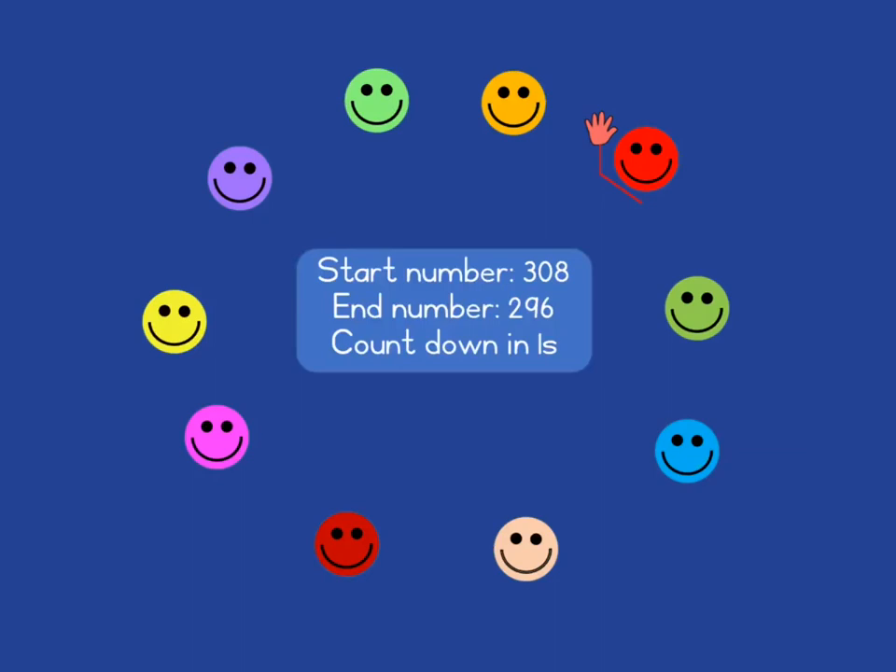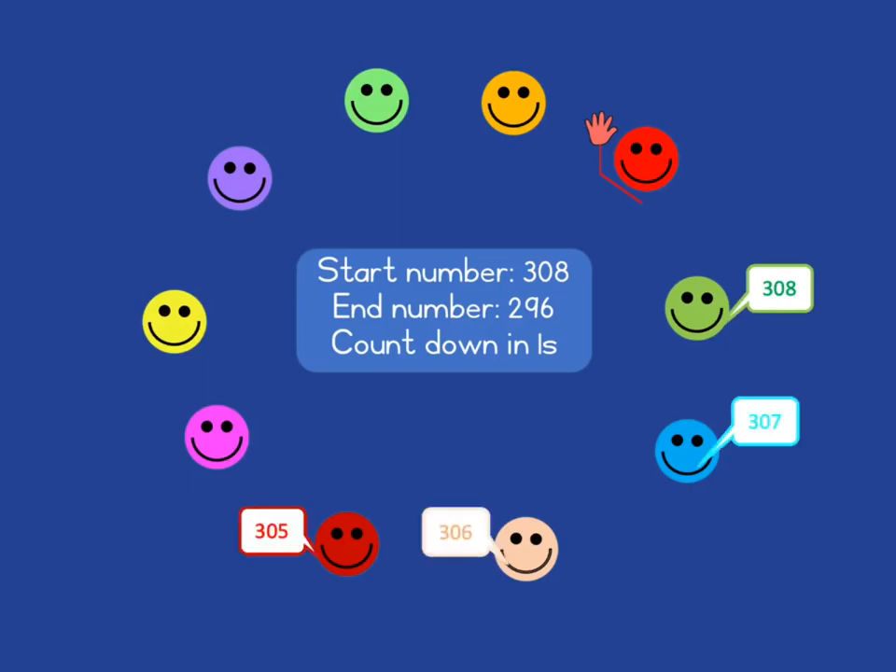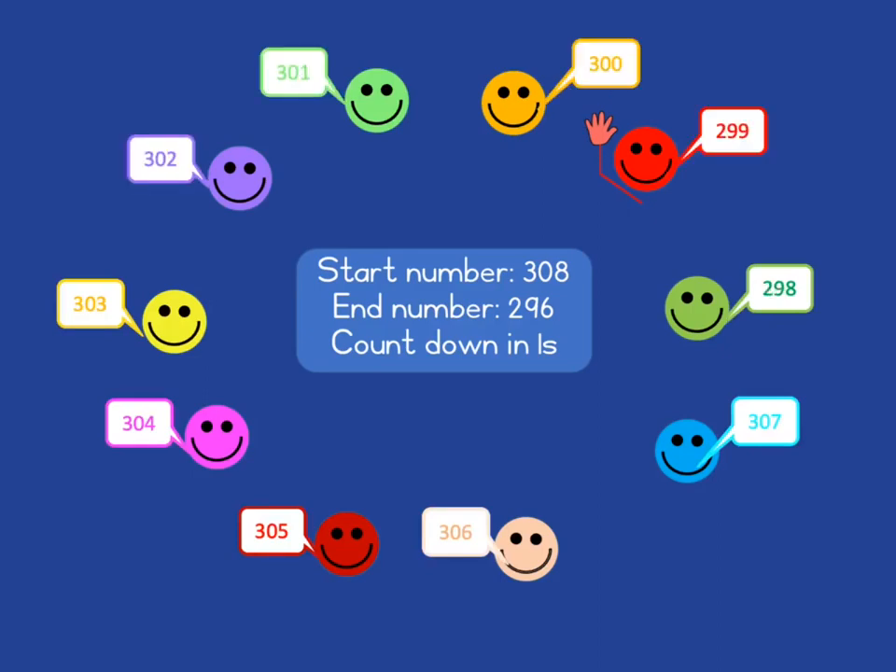We then start by giving them a new start number, a new end number, and a new way of counting. Here starting at 308, ending at 296, and counting down in ones. The person immediately after the red person must now start with 308. We'll go around the circle counting in the way indicated until we get to the end number, and when we get to that end number of 296, that learner must raise their hand.